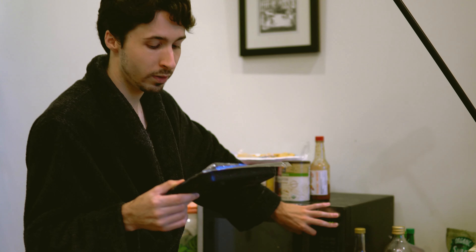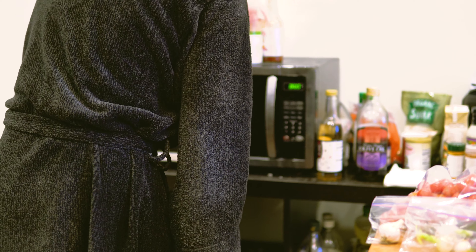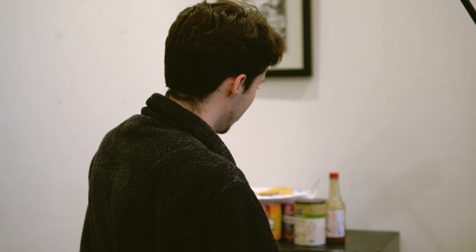If you don't have a microwave, then sorry. So now we just leave that and we'll come back to it later.